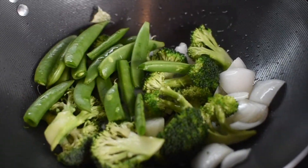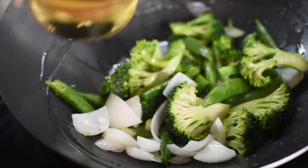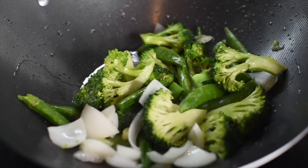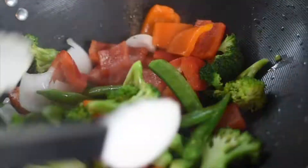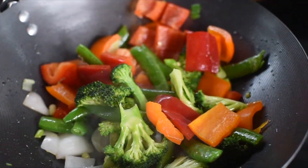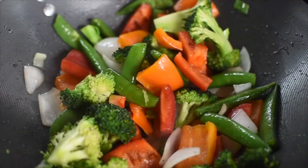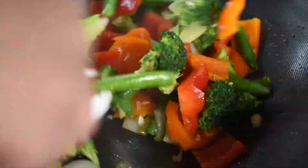Now all the remaining vegetables are going to be added — the broccoli, the snow peas, and the red bell pepper. I added a little bit more oil; add oil as needed since fire and temperatures can be different, and you just have to cook with your eyes. I'm letting the bell pepper sauté before adding the diced garlic — I didn't add it first because I didn't want it to burn.